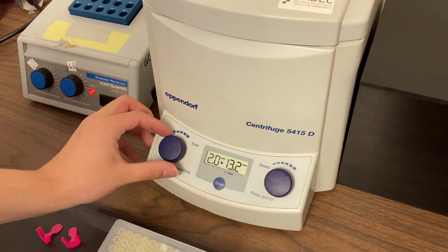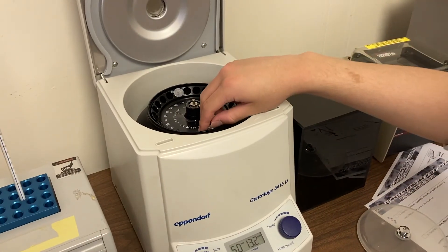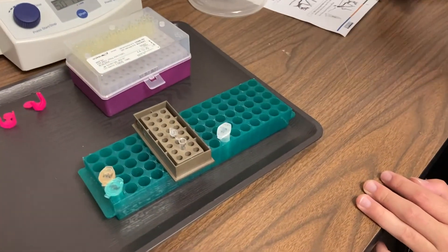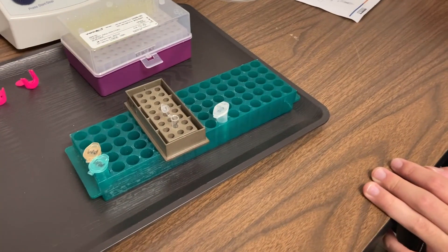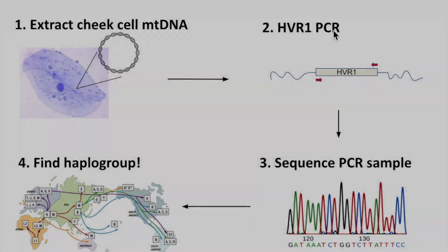We're still going to spin it at over 13,000 RPMs, but this time we'll run it for 5 minutes. This spin is really the last step in DNA extraction. Our DNA is now ready to move on to PCR. We've successfully extracted mitochondrial DNA from our cheek cells. Next, we'll move on to polymerase chain reaction, or PCR.